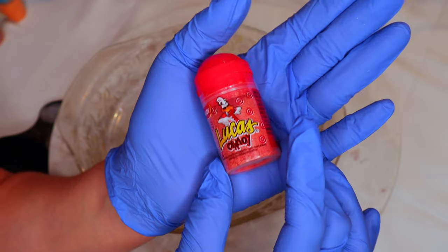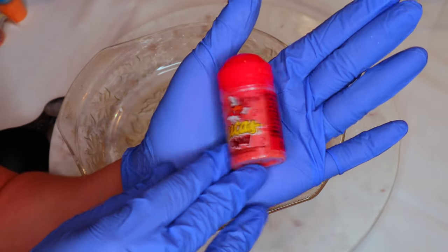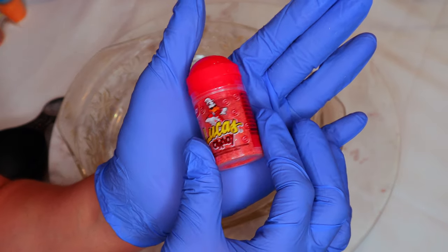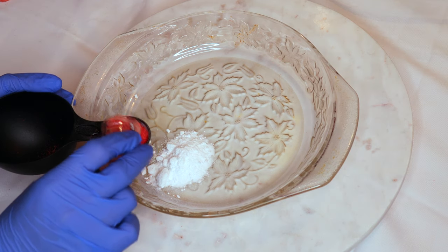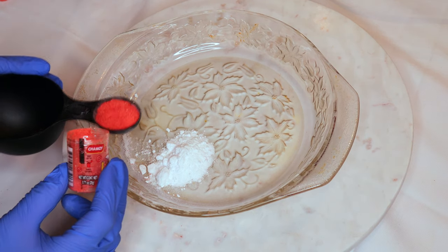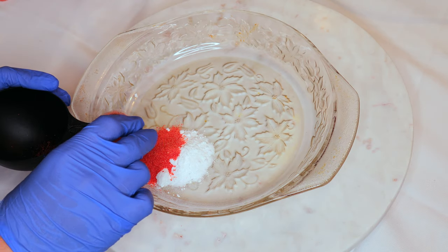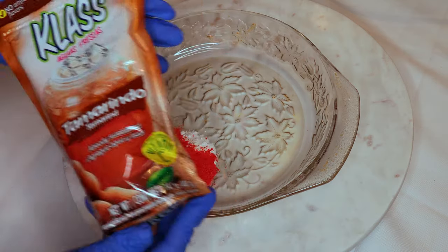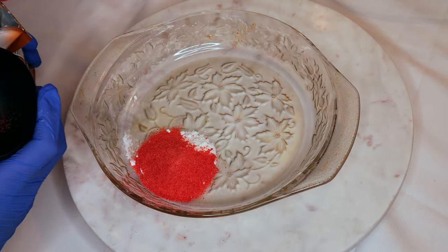If you like your drink to be more on the sweet side then go in with some Lucas mango, but if you like your drink to be more on the spicy sour side then go in with Lucas chamoy. You're going to need one bottle of whatever flavor you decided to do and this is about two tablespoons.